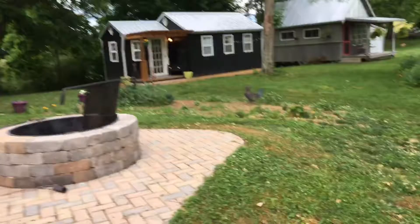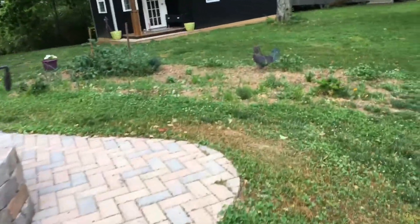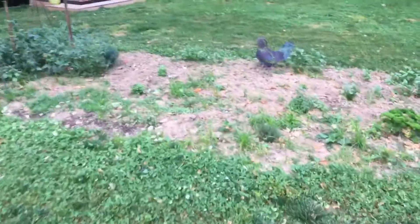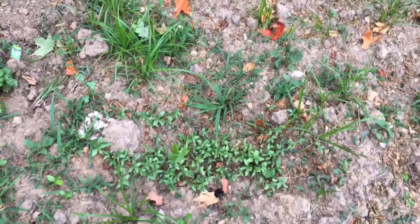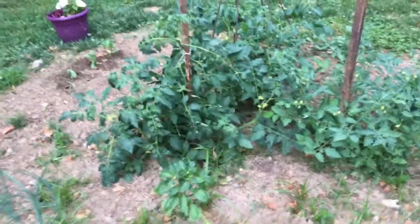So this is my little kitchen garden — parsley, flat parsley, thyme, oregano, cilantro, tons of zinnias, tons of Thai basil, regular basil, sweet basil. And look at the tomatoes — I've already got a tomato!